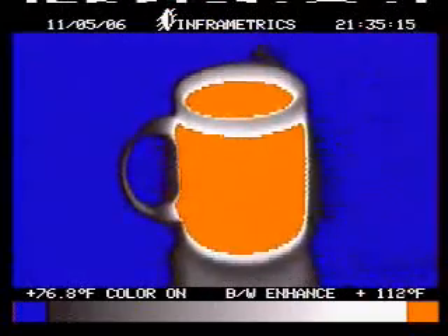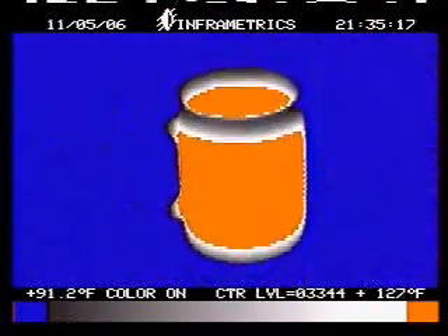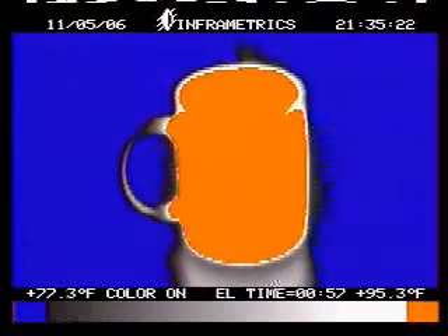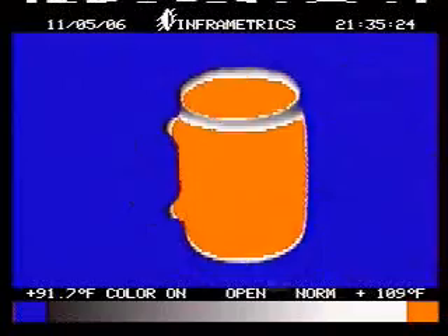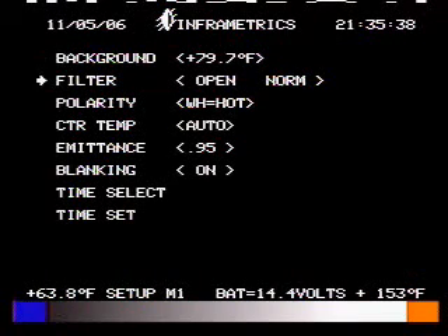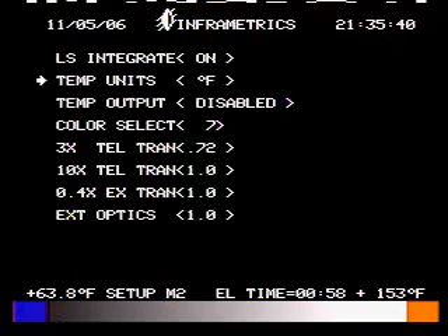Can you add some color to it? Turn color off, turn color on. Also have seven or eight different colors, as you can see.